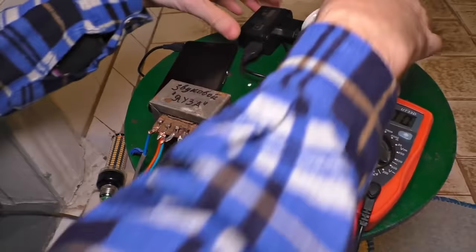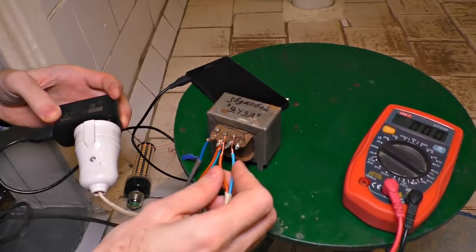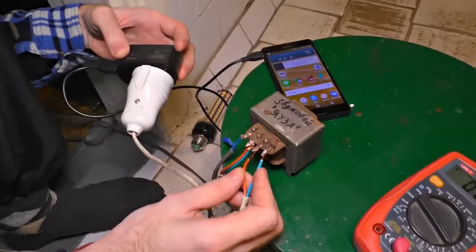Let's try to charge a smartphone — can this fatty transformer do it? I'm connecting it. 220 volts isn't a laughing matter. It's working and no breaks — I see 79% charge and the charging is going! That's cool. Let's try to plug a lamp here — the charging stopped.